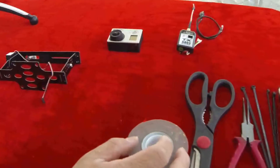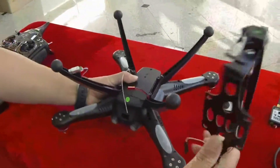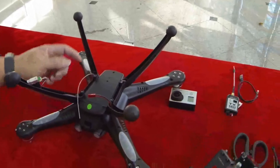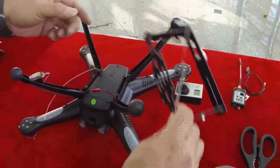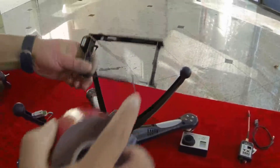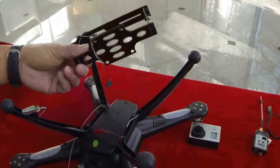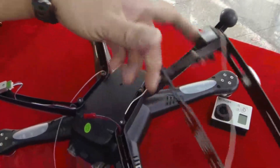Now let's start. Before we go further you can set the camera mount. One way to do it is just put the double-sided tape on the bottom and then mount it right on the bottom of the quadcopter right here.